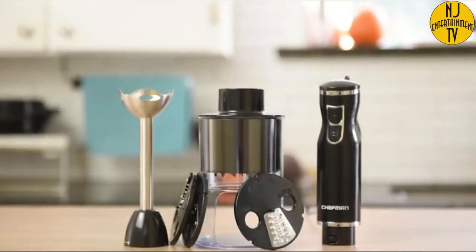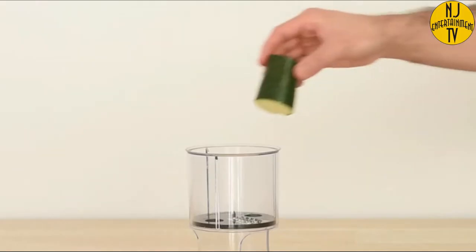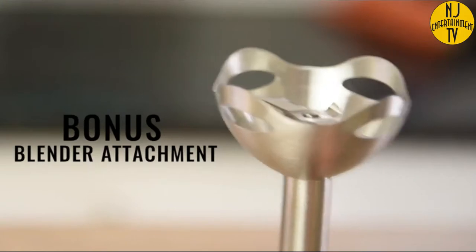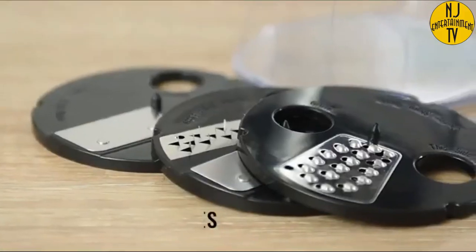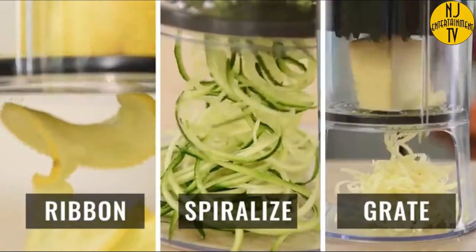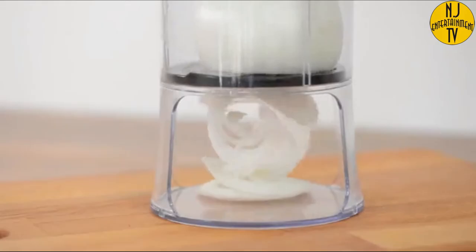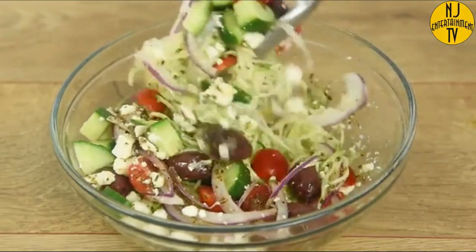Put a creative spin on your meals with the Chefman Electric Spiralizing Combo Kit. Equipped with a powerful 300-watt ultra-quiet motor, this spiralizer and immersion hand blender quickly purées sauces, mixes beverages, spiralizes vegetables and more. You get three blade styles — spiralize, ribbon, and grate — that make it super simple to create noodles from zucchini, beets, carrots, onions, and any other vegetable of choice, making gluten-free, low-carb, and creative meals with just the touch of a button.